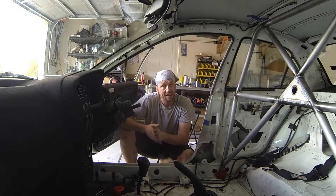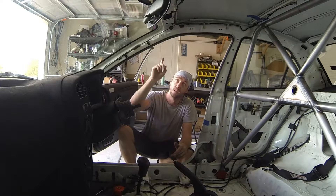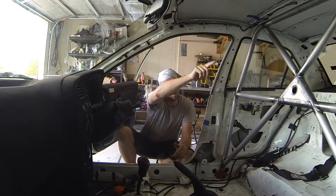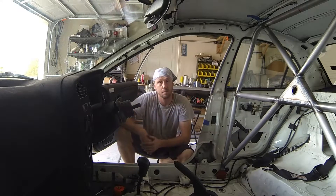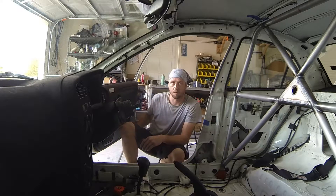The second one is called a halo system. The halo system starts at the main hoop, runs along the roof line, goes across the windshield, back along the roof line, and connects again to the other side of the main hoop. Then there are two separate tubes that run down the A-pillar and then down to the floor.